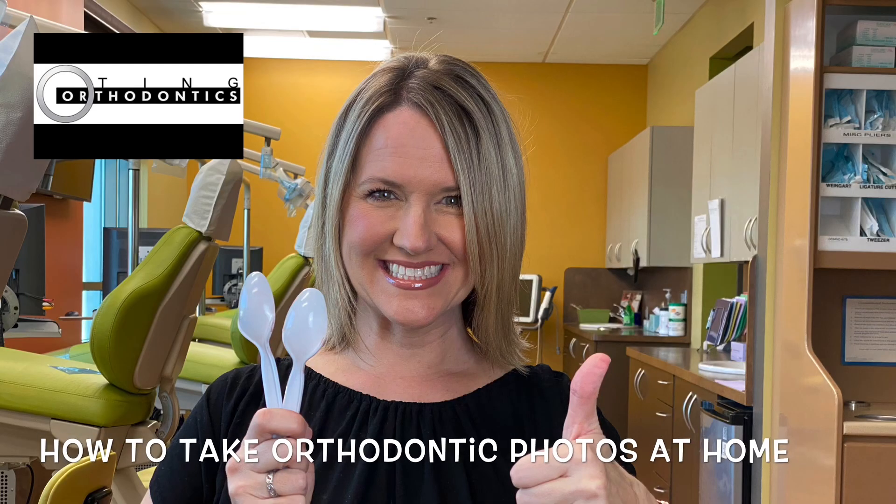Hi there, it's Shelly from Dr. Ting's office and today I'm going to help you with taking great orthodontic photos at home. These will come in handy if you are an existing patient of ours and need to check in virtually with Dr. Ting, or if you're a new patient looking to schedule a virtual consultation with us.